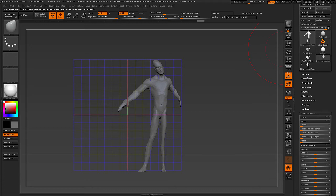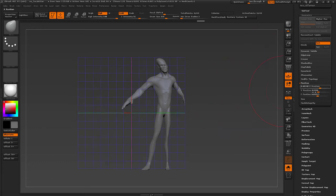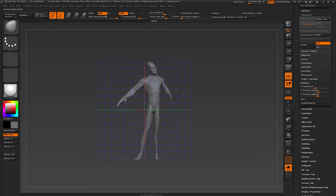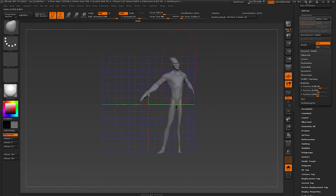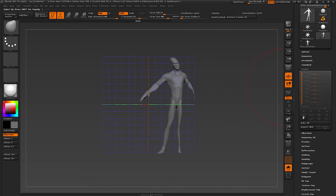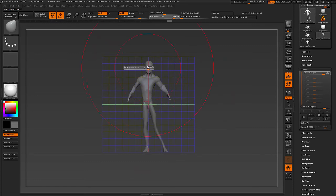Let's go up to the geometry sub-palette into Position, where we can see some numbers. This translates where the center of the world or scene is relative to the bounding box of your current model. Let's zero out the X axis, and then roughly push it off center like this.